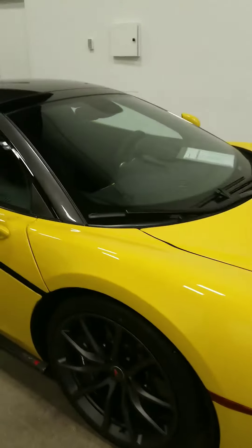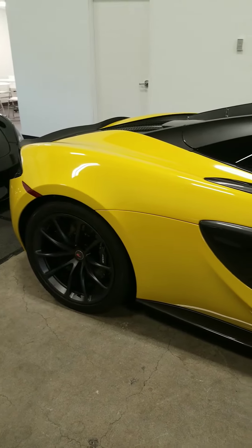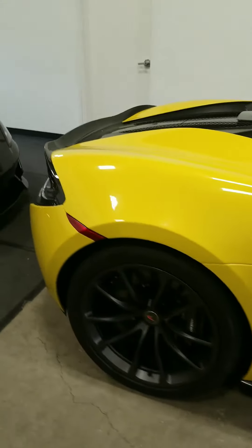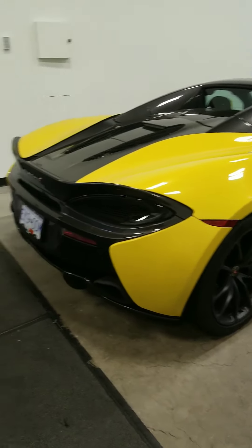Taking a walk around the vehicle — this is the hard top Spider. McLaren has been pretty successful with their Spider units. As a result of having the carbon fibre tub, the vehicle doesn't lose any rigidity and doesn't lose any performance at high speeds, whereas traditional Spiders will.